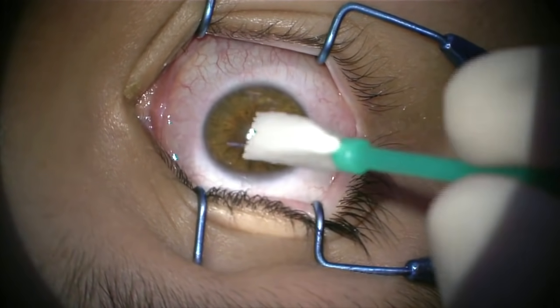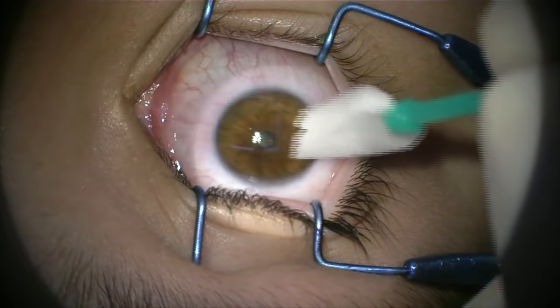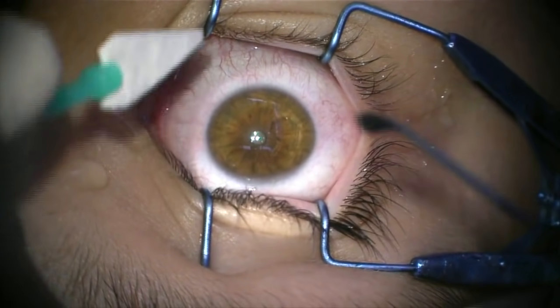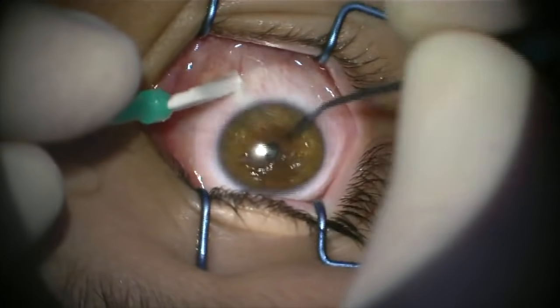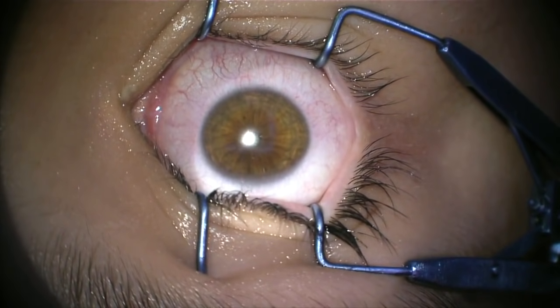Next, a special type of alcohol is delicately painted onto the surface of the cornea. This makes the removal of the epithelium much easier for both myself and the patient. Here you can see the epithelium being gently wiped off the surface of the cornea. The patient is aware that this is happening, but it really isn't uncomfortable at all — it's a strange sensation, but not unpleasant.